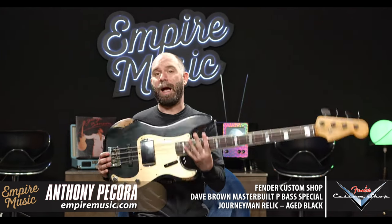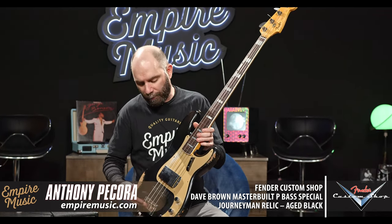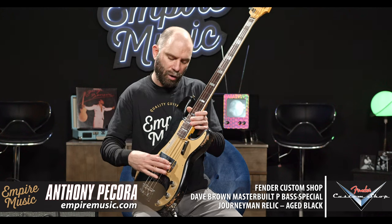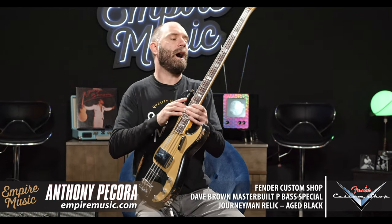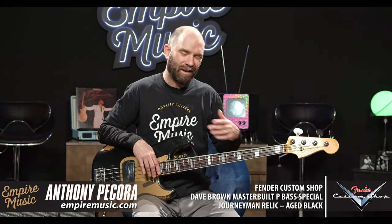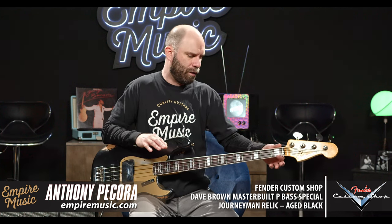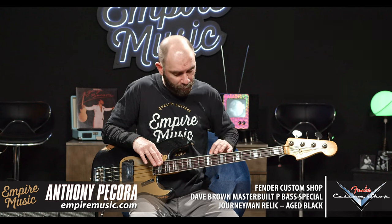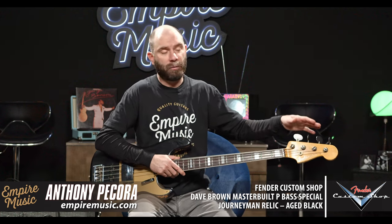This one happens to be master built by Dave Brown. Spec-wise, you have your RSD bridge, a '75 Jazz Bass pickup in the bridge, and under the cover a '65-'70 P-Bass pickup. P-Bass body, select alder, Jazz Bass neck — so inch and a half at the nut. The profile is a '60s U, though it almost feels more like a C when you move that U-shape over the smaller nut width. Bound fretboard, beautiful pearl inlays, rosewood board, lollipop tuners, reverse gear.